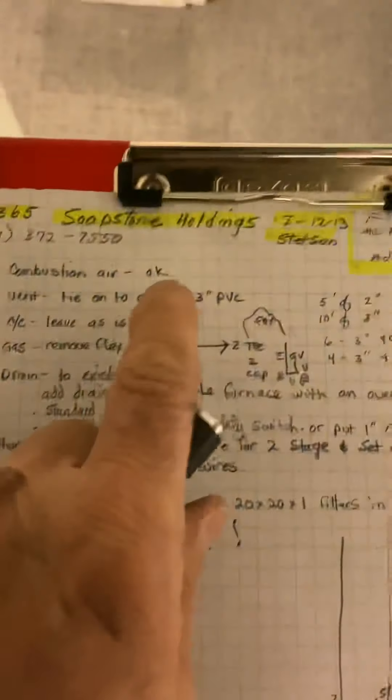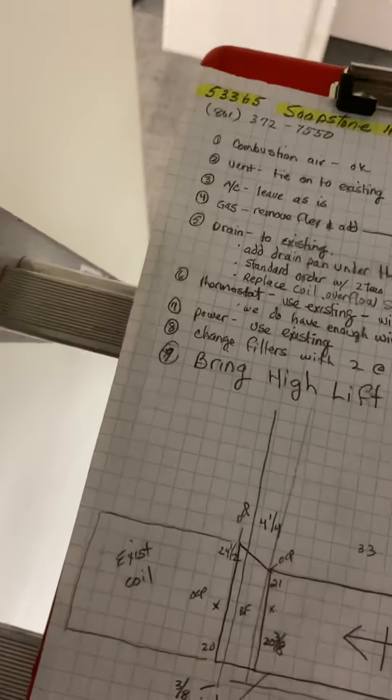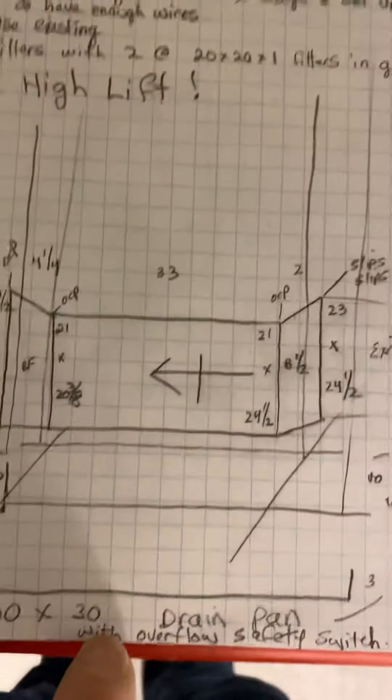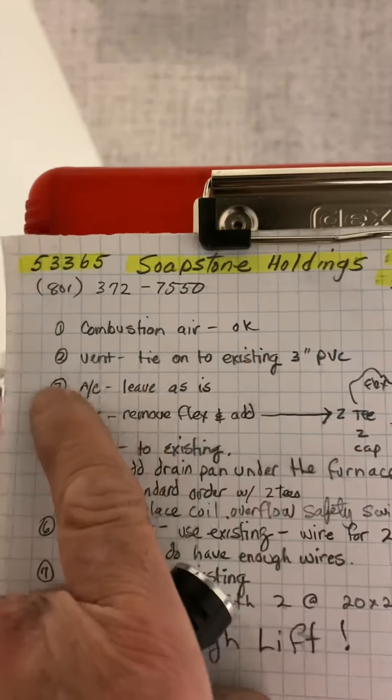I'll just show you that — that spiral's coming off the back of that first piece. Combustion air is okay. For the vent, you're going to tie into the existing three-inch PVC flues.